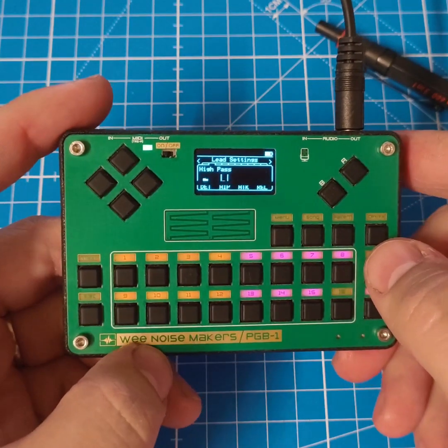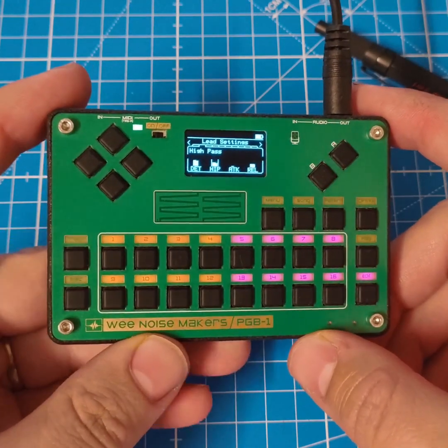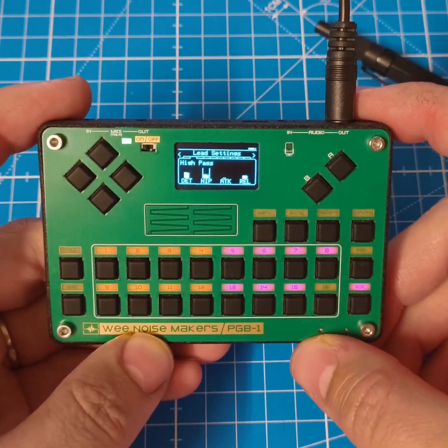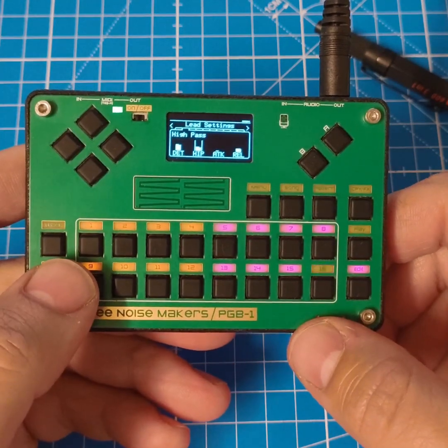That's basically a prototype of an alternative firmware for the PGB1. Let me know what you think — it's still a lot of fun to play with and to program. Thank you for watching.